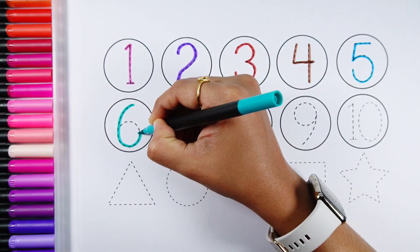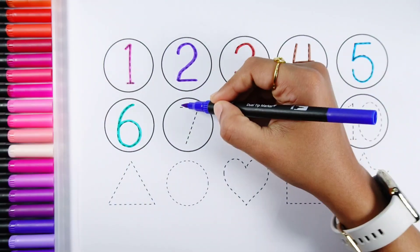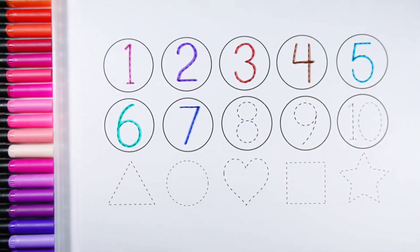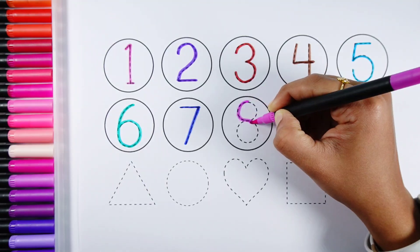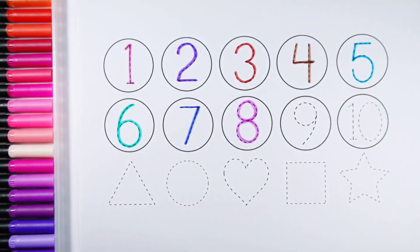Number 5, Number 6, Number 7, Number 8, Number 9.